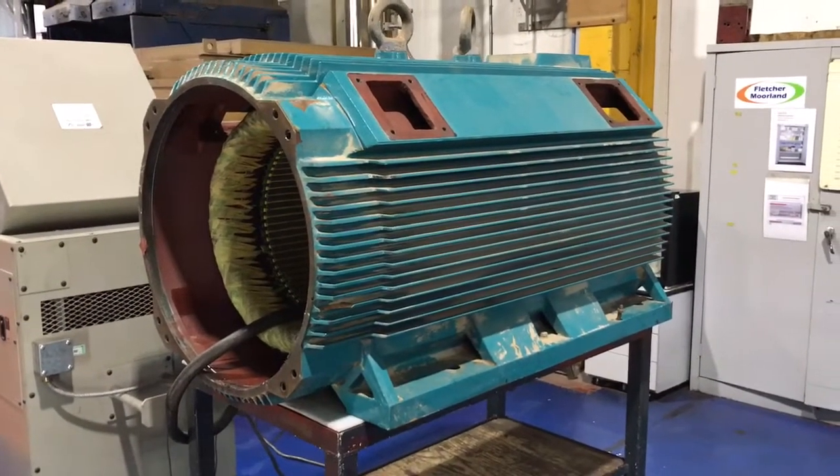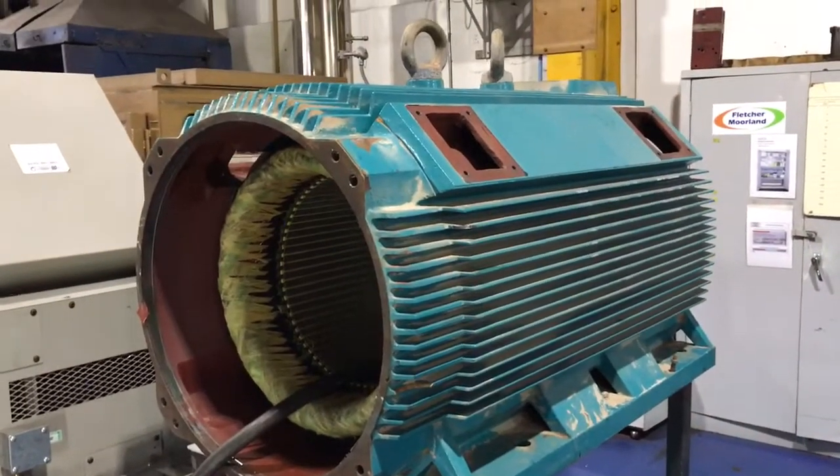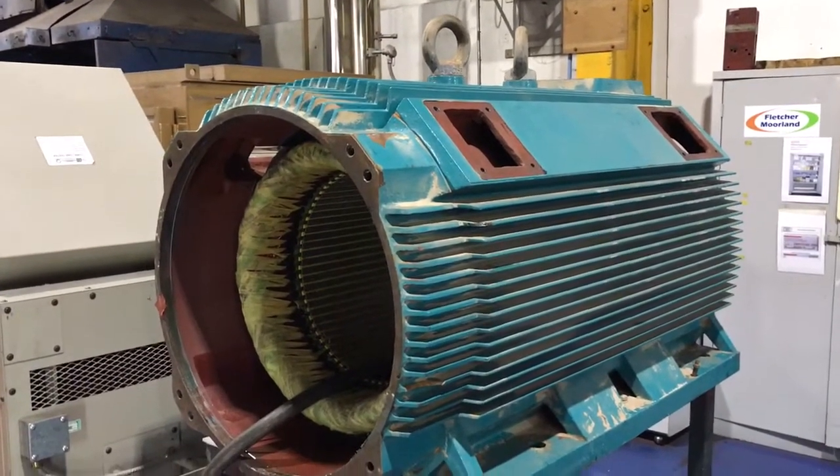Welcome to Fletcher Moorland Service View. This is your 400 kilowatt Brook Crompton machine, sent in to us after you informed us that it was tripping out of the inverter.